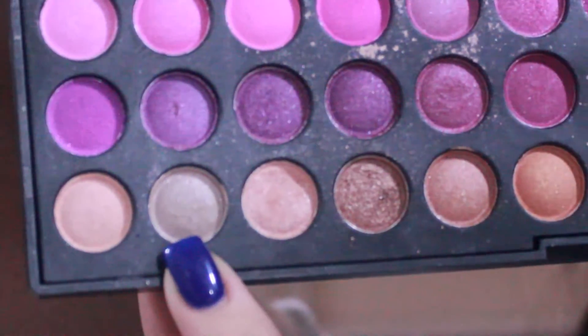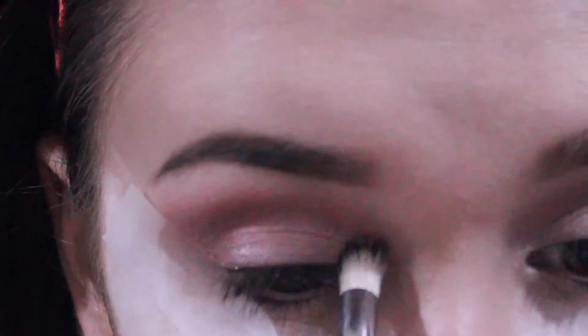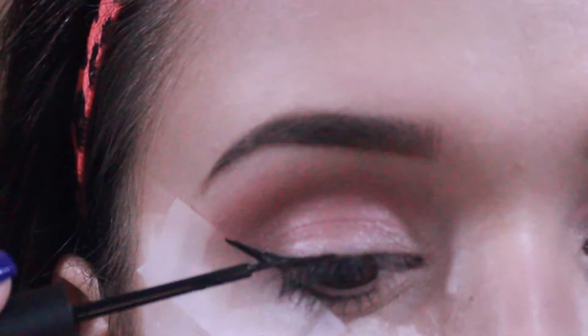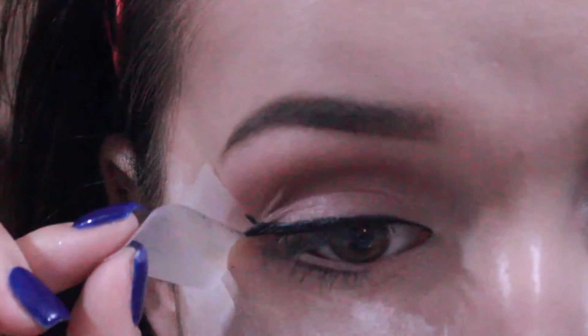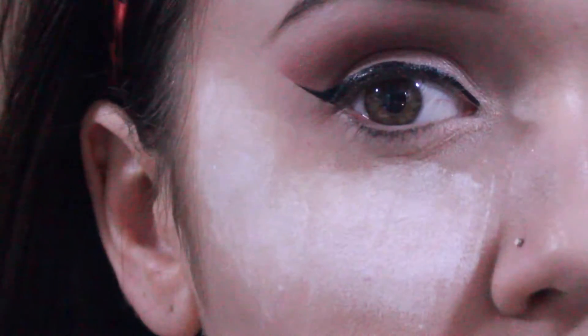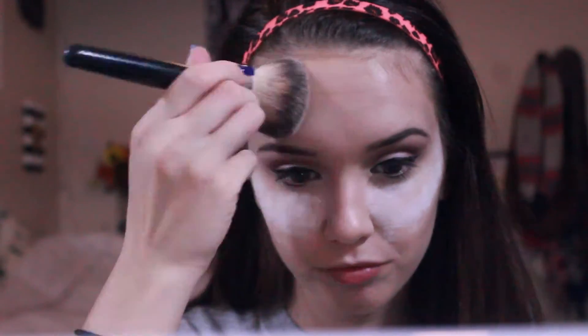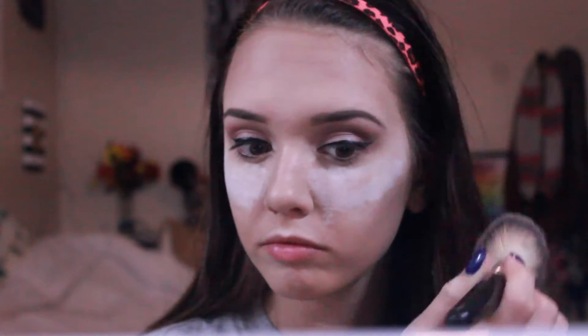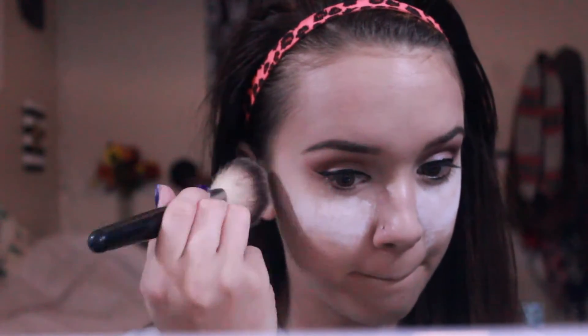Now I'm taking the champagne white color and putting that more on my inner corner. Then putting on my eyeliner — I also have a video on that I can link for you. Now I'm taking my e.l.f. translucent powder and putting that all over my face and also blending in my baking just so everything's all blended out. As you can see it makes it kind of like a highlight because it's lighter there, so it looks nicer and it's all blended out and it's going to look great.